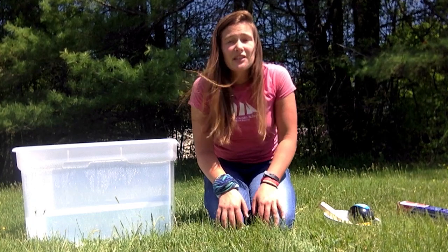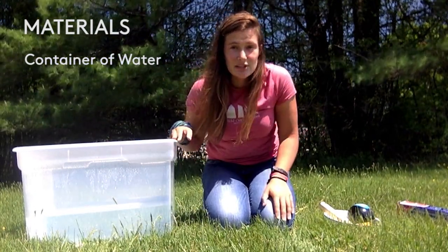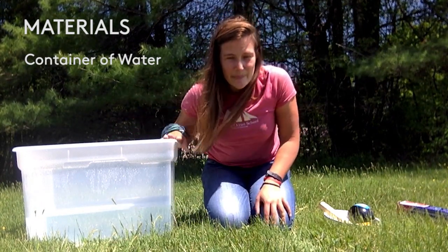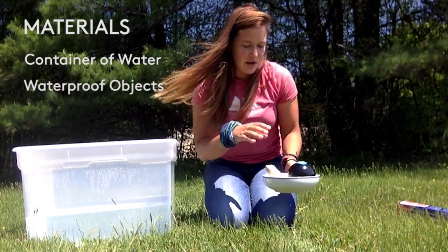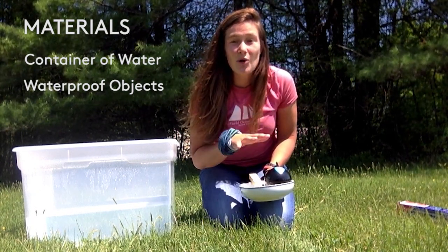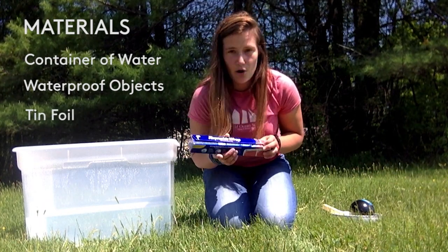Before we begin, you'll need just a few things from around the house. The first thing is some sort of container of water. I'm using a big clear plastic bin, but you could use a bucket, a bowl, your sink, or even a bathtub. The second thing is a collection of objects from around the house that you don't mind getting wet. The third and last thing you'll need is some tin foil for when we construct our own boats.